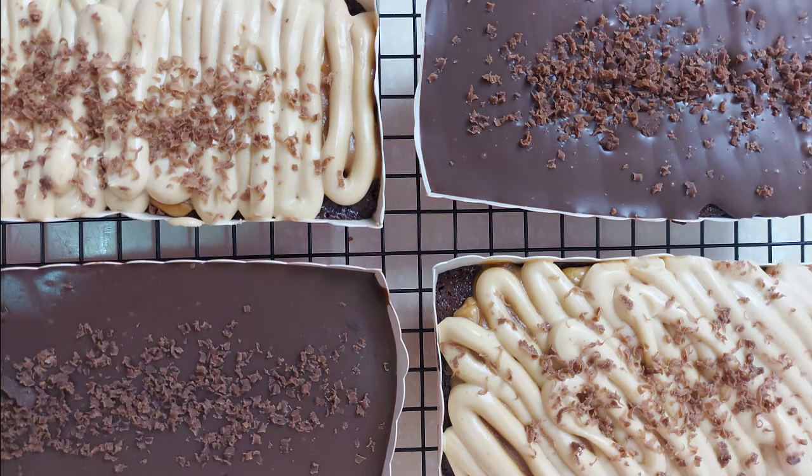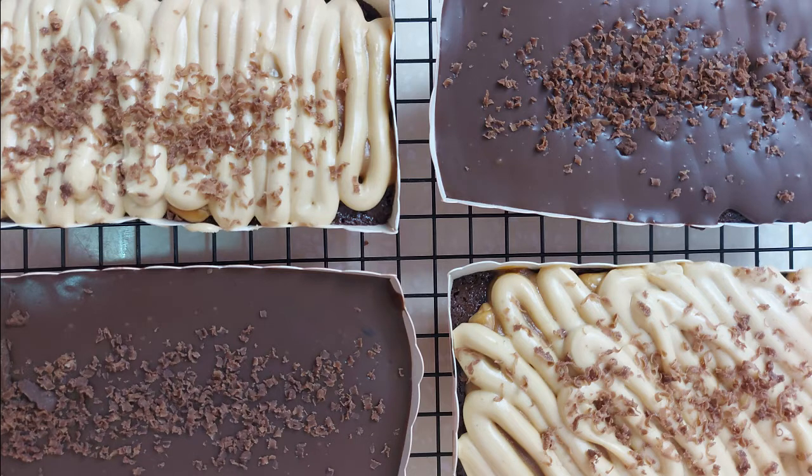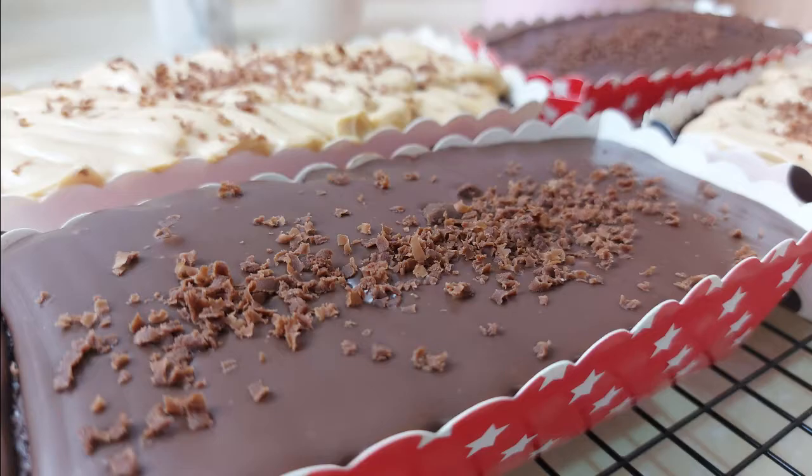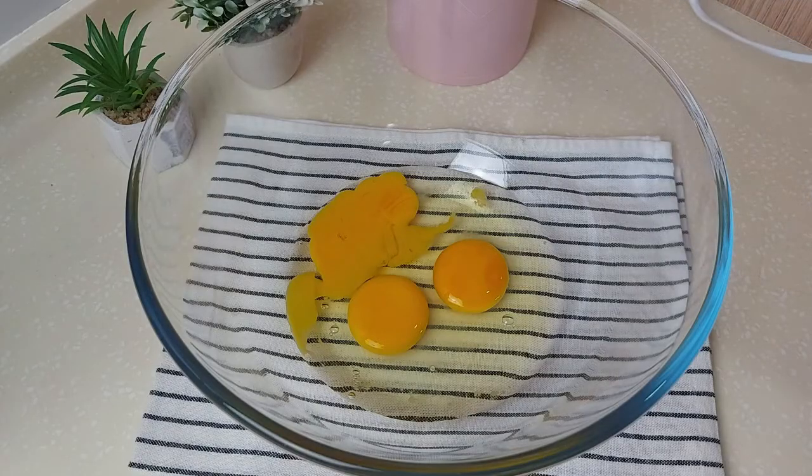Assalamualaikum dear viewers, this is Halal Foods Kitchen. Hope everyone is doing well. Today we're making moist chocolate cake with two different toppings — one will be chocolate ganache and the other one will be Snickers flavor. Hope you will enjoy it. Stay with me and let's see how we're going to make them. If you're new to my channel, don't forget to subscribe and hit the notification bell so you can reach our new videos.